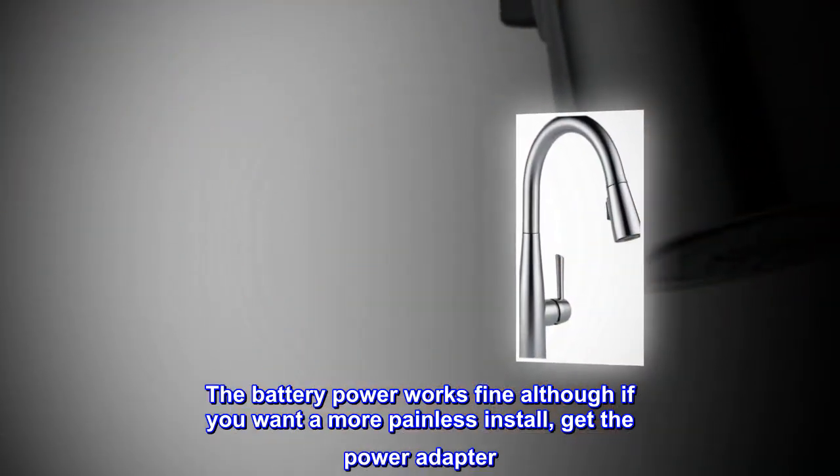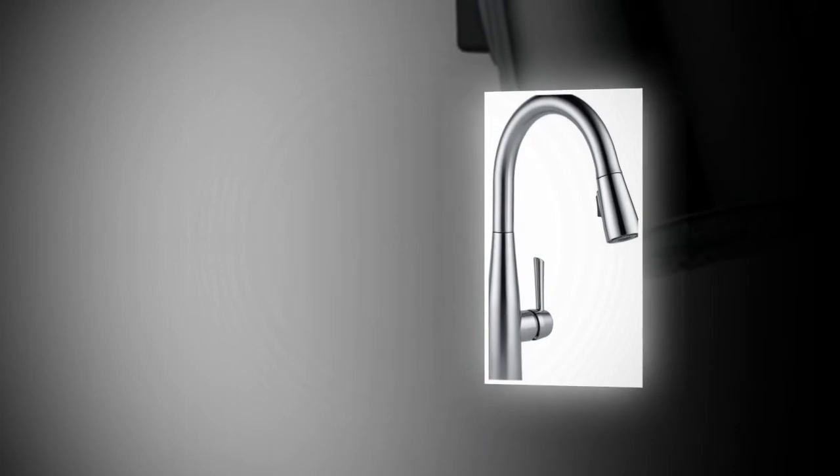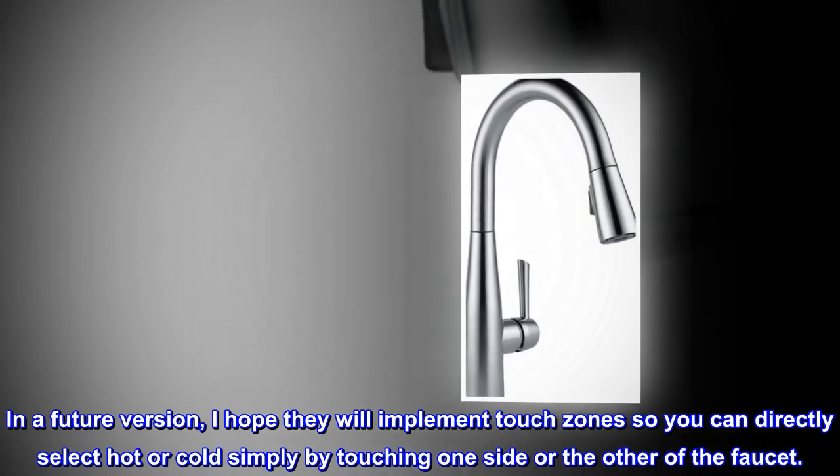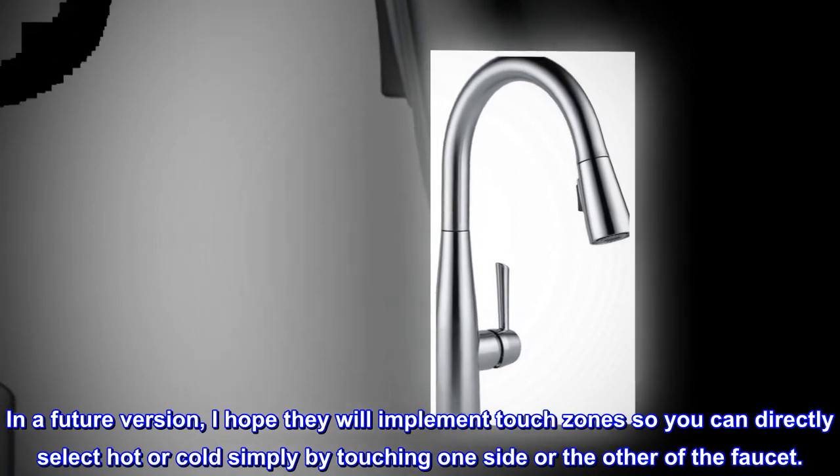The battery power works fine, although if you want a more painless install, get the power adapter. In a future version, I hope they will implement touch zones so you can directly select hot or cold simply by touching one side or the other of the faucet.